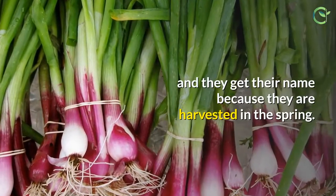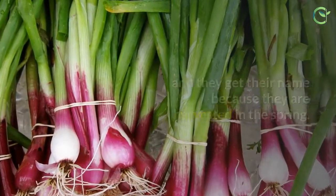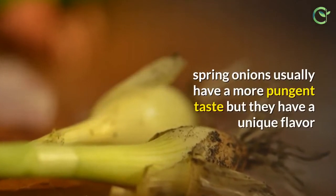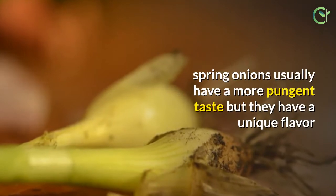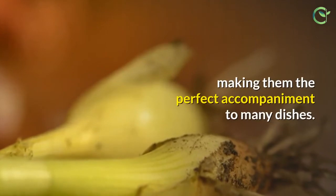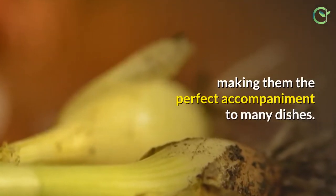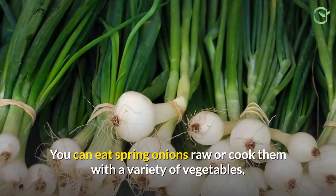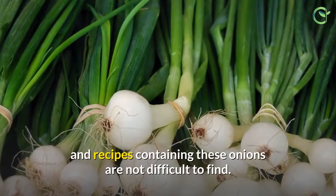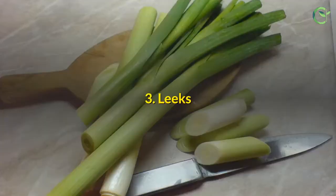Spring onions get their name because they are harvested in the spring. Because their growing season is longer than the green onion, spring onions usually have a more pungent taste, but they have a unique flavor that is sweet, crispy, and savory all at the same time, making them the perfect accompaniment to many dishes. You can eat spring onions raw or cook them with a variety of vegetables.